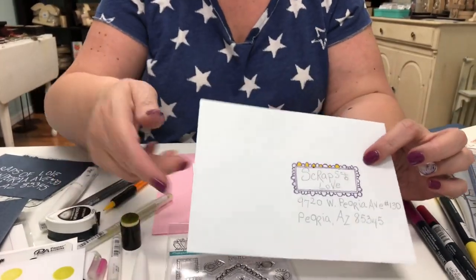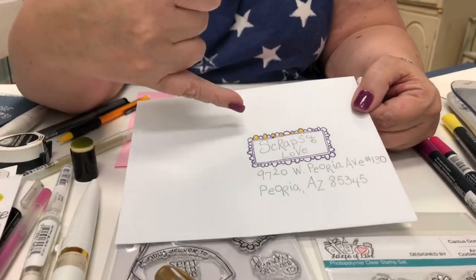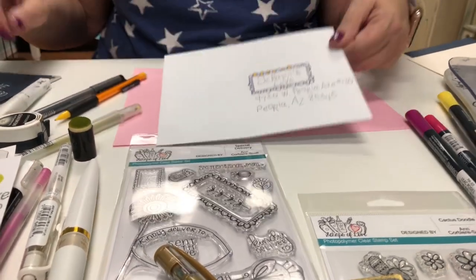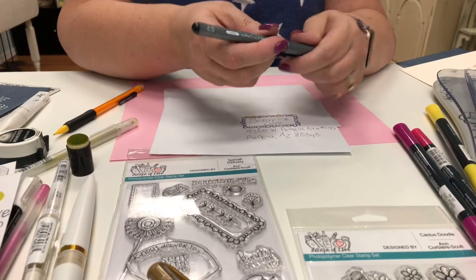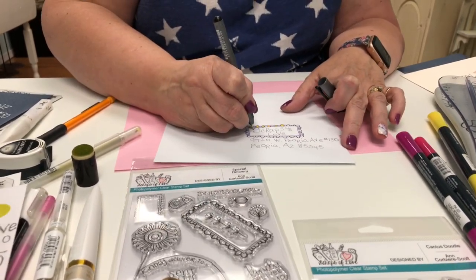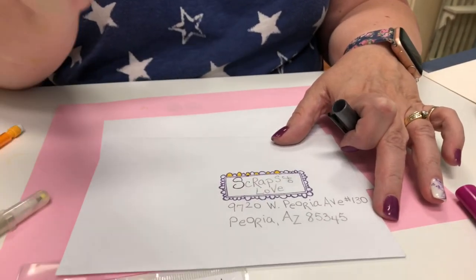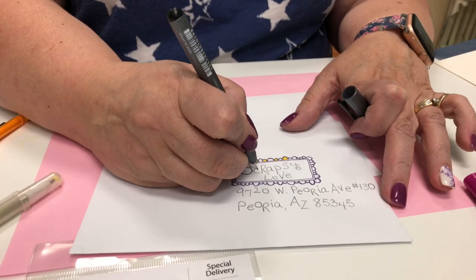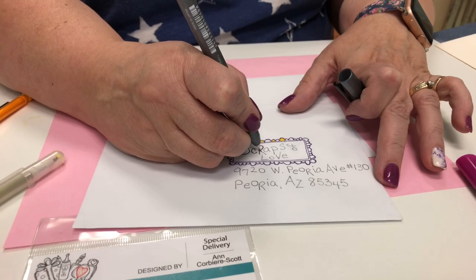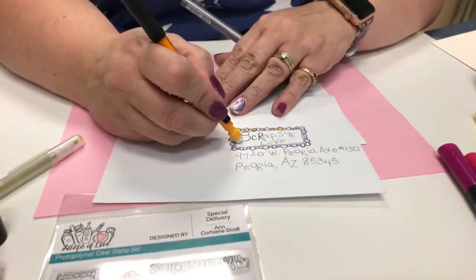Another tip that Ann has shared with me — write your words and lettering in pencil first, then trace over with your pigment inks. That way, one, you are aware of how your spacing is, and two, if you make a mistake, it's easy to take your white eraser and erase it.